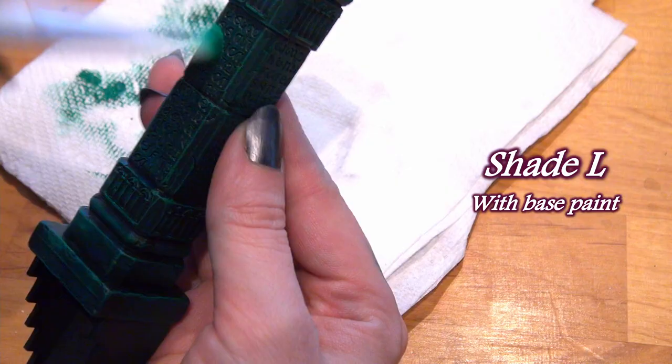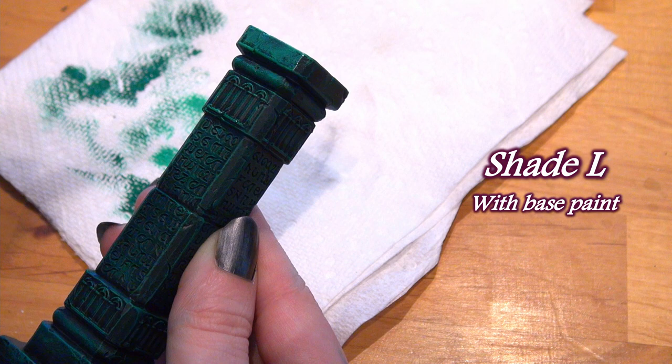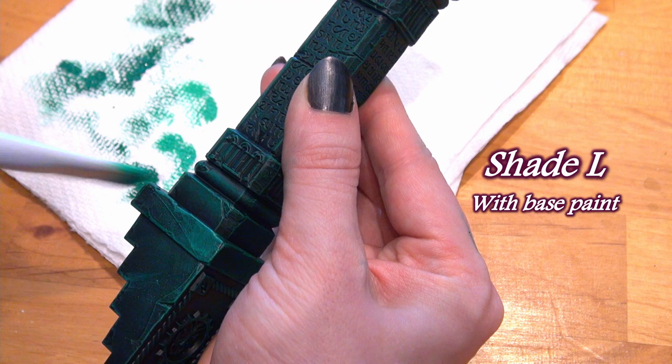I will be keeping it for further testing. I would use it again focusing on liquid paints to cover large surface areas, or as a secondary or tertiary dry brush, since I like to use multiple dry brushes during one dry brushing project.